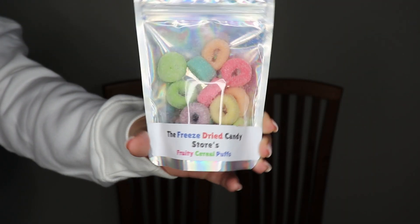Moving along, we're going to the cereal direction. We got freeze-dried fruity cereal puffs — I'm guessing they are Froot Loops, but they can't say that. Oh wow, yeah, exactly like Froot Loops. Now I'm excited — I love Froot Loops. Me too. It looks like a giant Froot Loop.